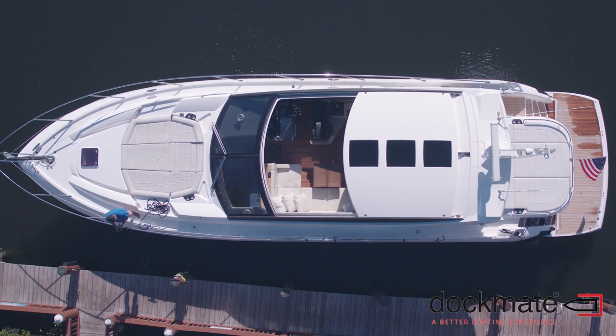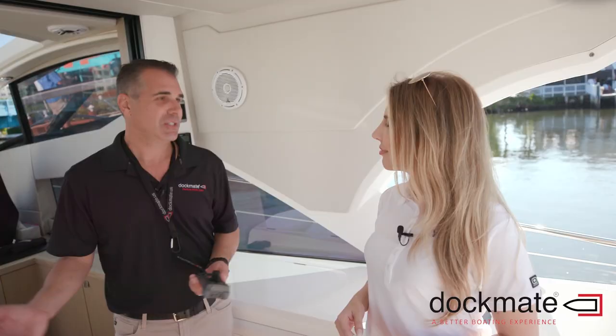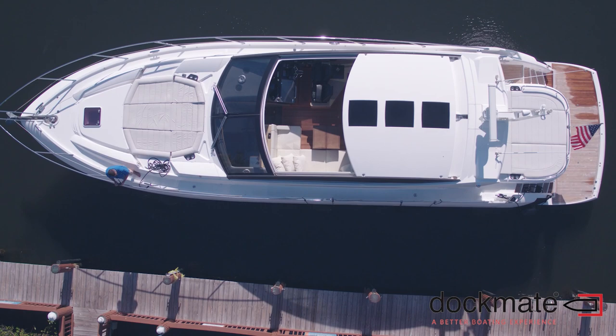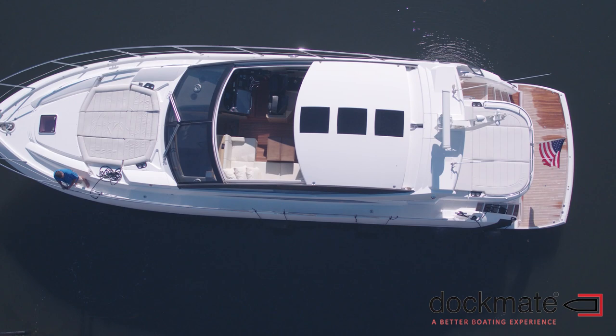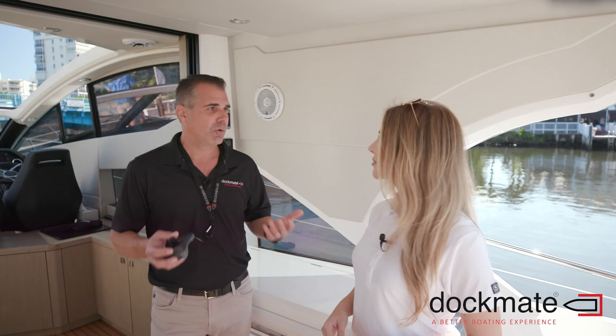So who would buy a DocMate system? Pretty much anybody. Anybody that has a boat can buy a DocMate. There are different types of DocMates — this boat is being handled by a captain and he's using a DocMate. You've got boat owners, a husband and wife team that maneuver by themselves, they travel, they do the great loop or whatever the case may be. That's an ideal situation for a DocMate system.